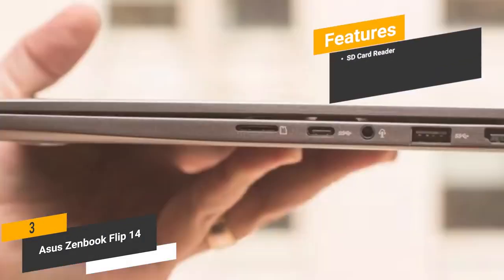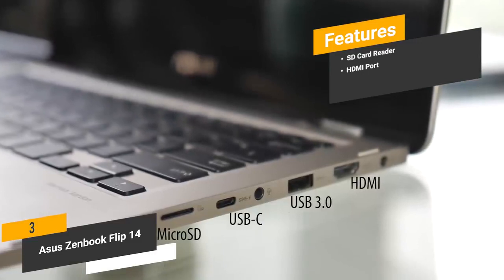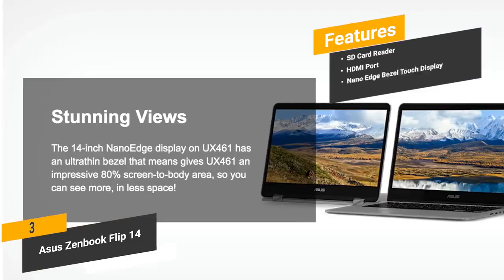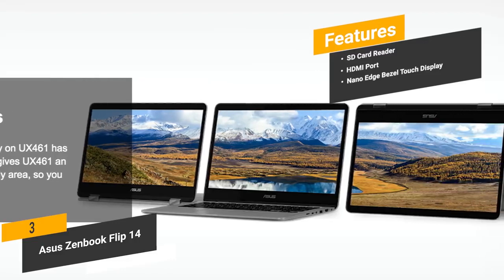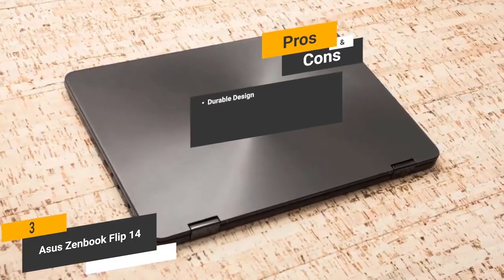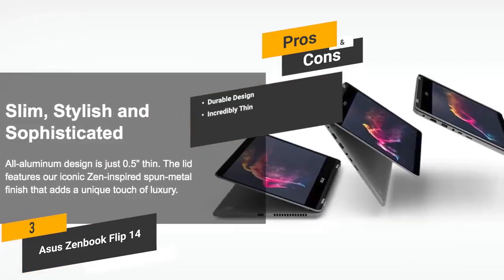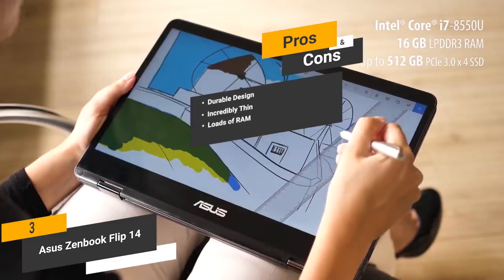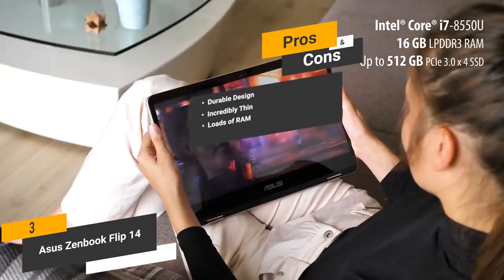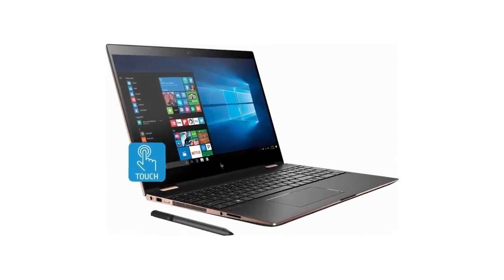Features include an SD card reader for quick and convenient file transfers, an HDMI port to hook up an external display for productivity or enhanced gameplay, and a 14-inch NanoEdge Bezel Touch Display with a high screen-to-body ratio for enhanced viewing. The pros: durable aluminum body for lasting durability with little to no maintenance. It's incredibly thin at just 0.5 inches thick, making it easy to travel with. The huge amount of RAM means no more lag or waiting for things to load. The con is that the absence of an optical drive could be a major drawback for some people.